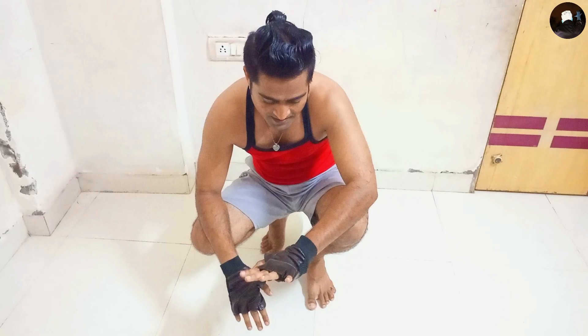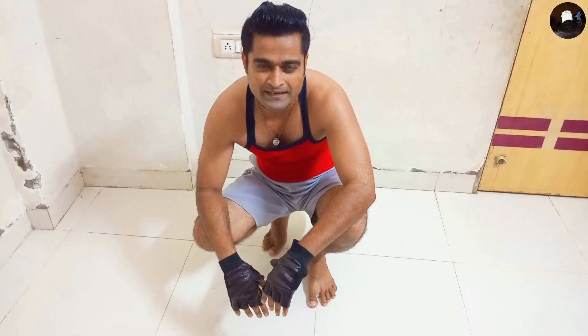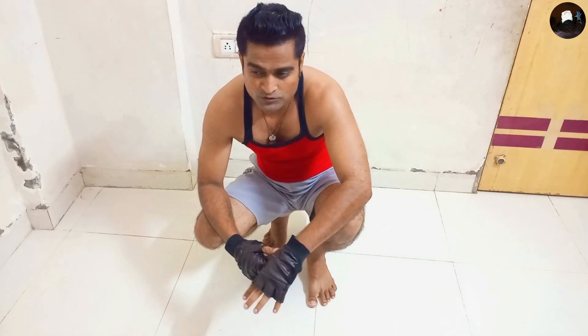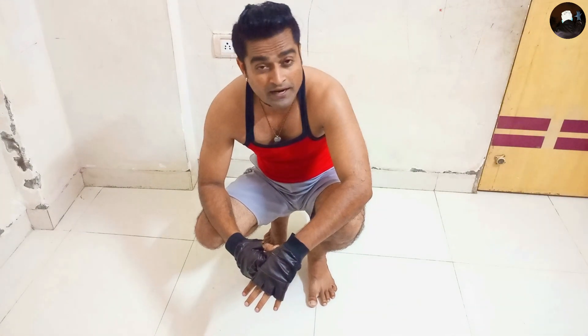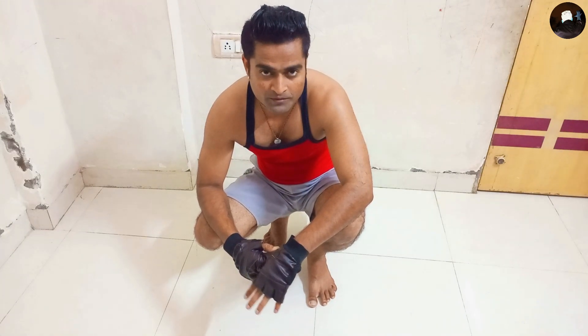Okay guys, my today's shoulder workout is done. I hope I did it very well. If I made any mistakes, please correct me, advise me, suggest me — your advice is very valuable for me. Okay, see you, thank you very much.